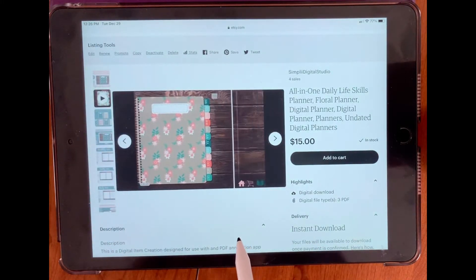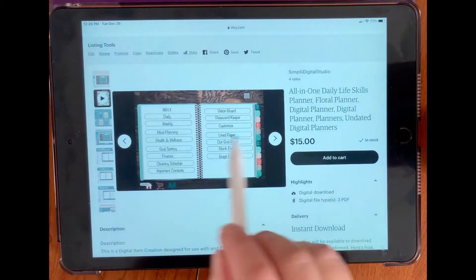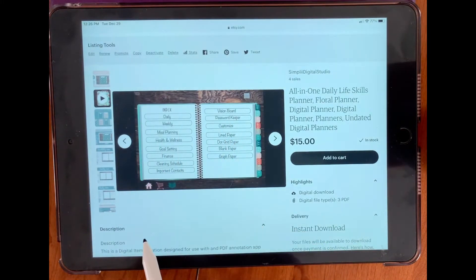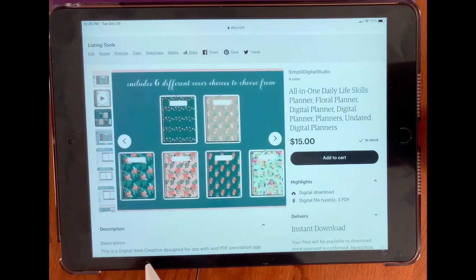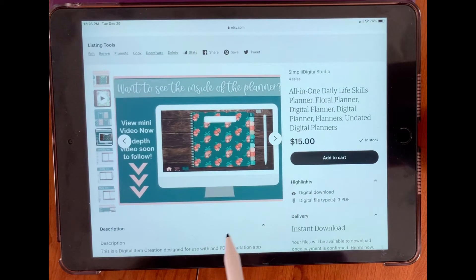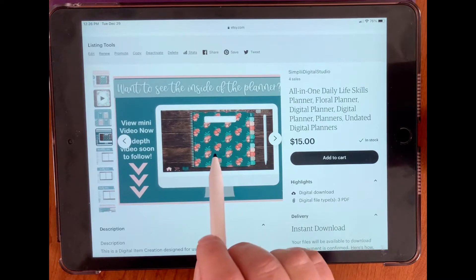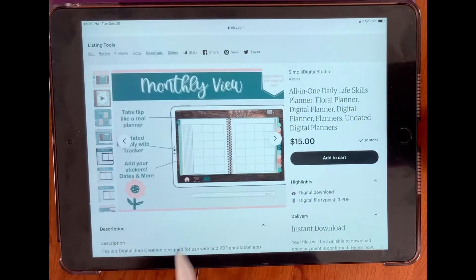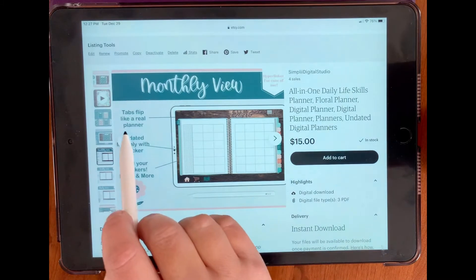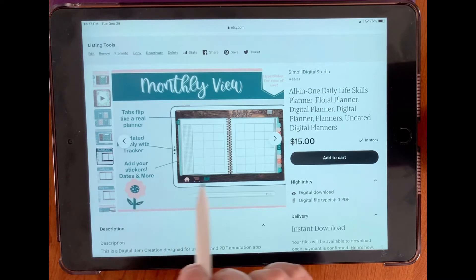This is the mini video. It goes through all the covers and then shows you the index section. These are your six different cover choices to choose from. And now what I'm doing with the video is I'm going to show you an in-depth look at this particular planner. Here's a monthly view — the tabs flip like a real planner. It's undated, monthly with tracker. You can add your stickers, dates, and more.